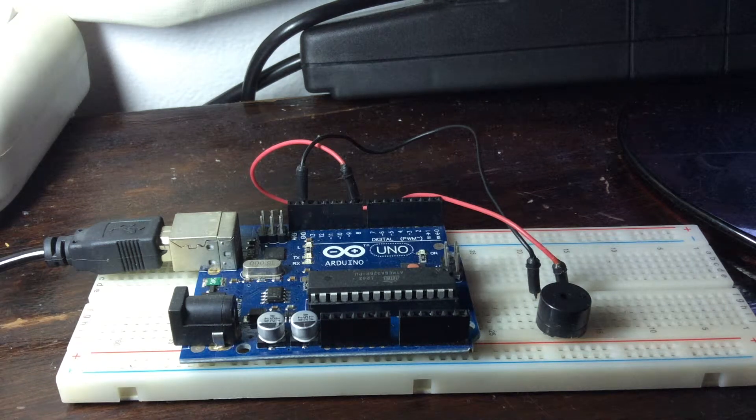Hi guys, this is a project with the same idea used in the book 'Beginning Arduino', but with a different song. The project in the book has a song that I did not like, so I decided to change it myself. I use the introduction of one classic rock song from Guns N' Roses called 'Sweet Child O' Mine', and I will show you how it's working.